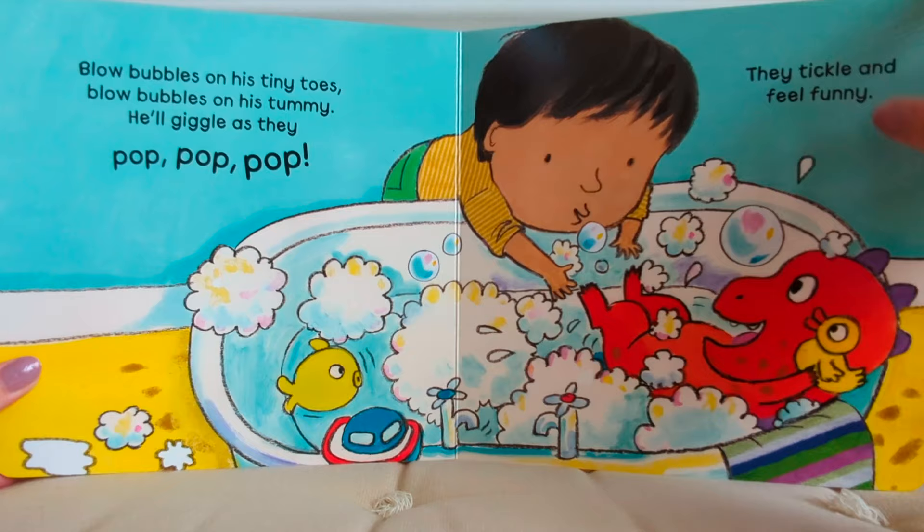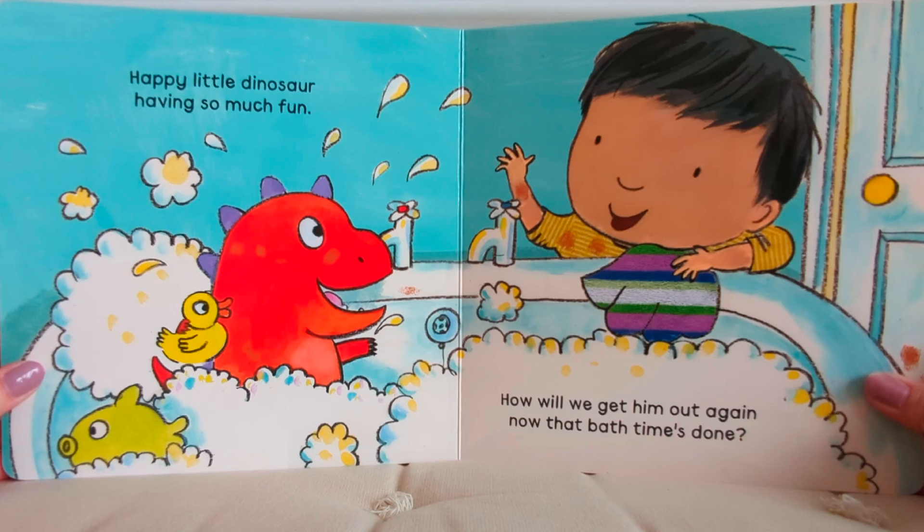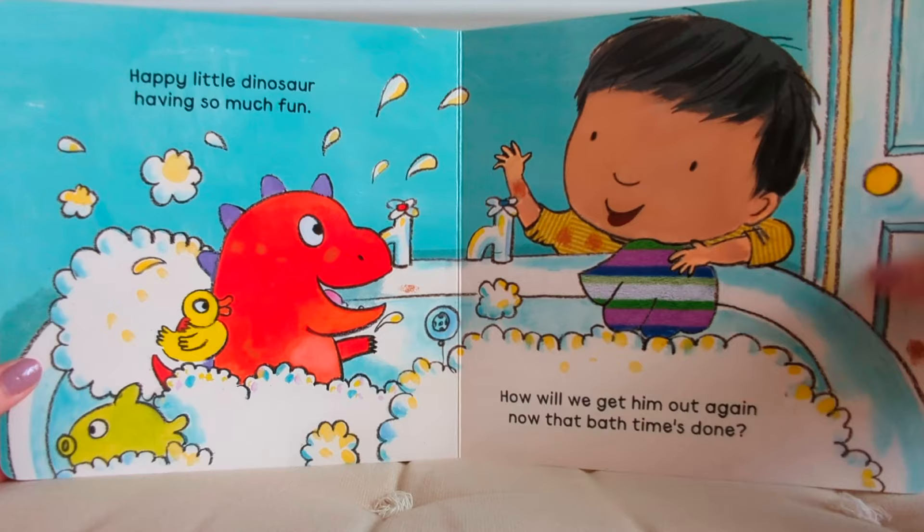Happy little dinosaur, having so much fun. How will we get him out again, now that bath time's done?